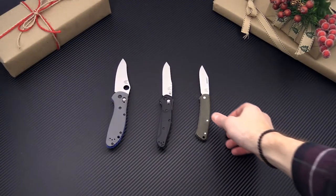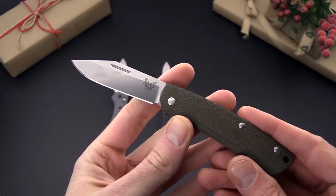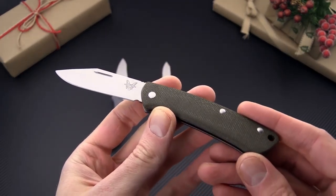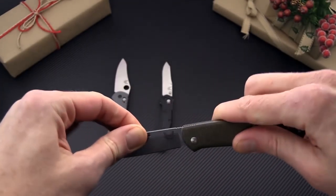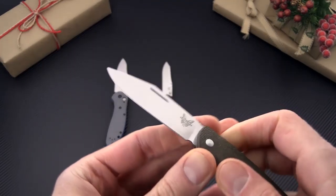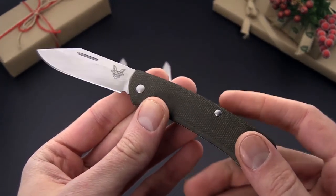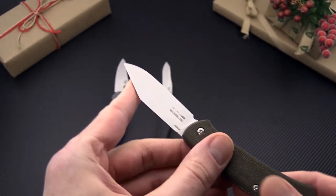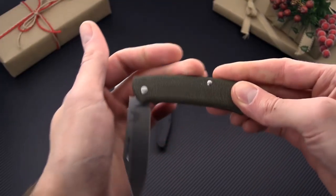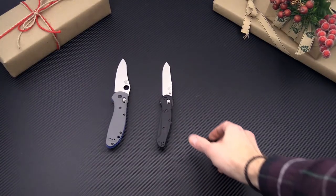First up we have Benchmade knives, all made in the USA. We're going to start with the Benchmade Proper, the 318 clip point. It's a modern traditional slip joint folder with no lock. S30V blade steel on this and either micarta or red G10 for the handle scales. This also comes in a sheep's foot pattern blade, so lots of options for a nice slim traditional style folder.